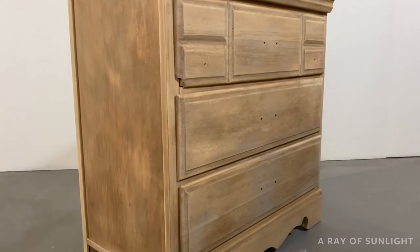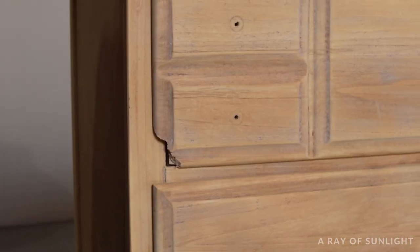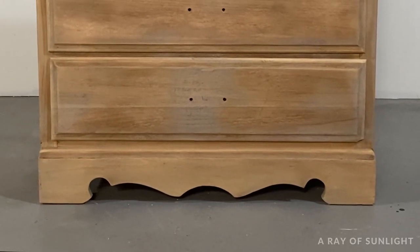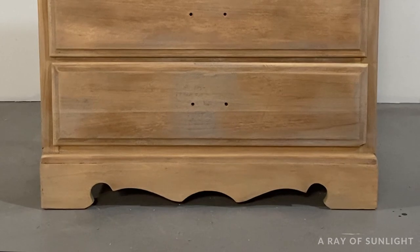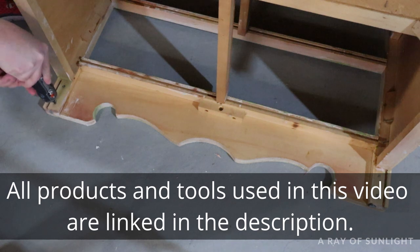It still had a little bit of primer here and there, but the biggest eyesore to me was the broken corners on the drawers, and I hate the way the bottom of this dresser looks. The little curly cues are just a little bit too much for me. So I got started with this makeover by removing that toe kick, or whatever you want to call it.